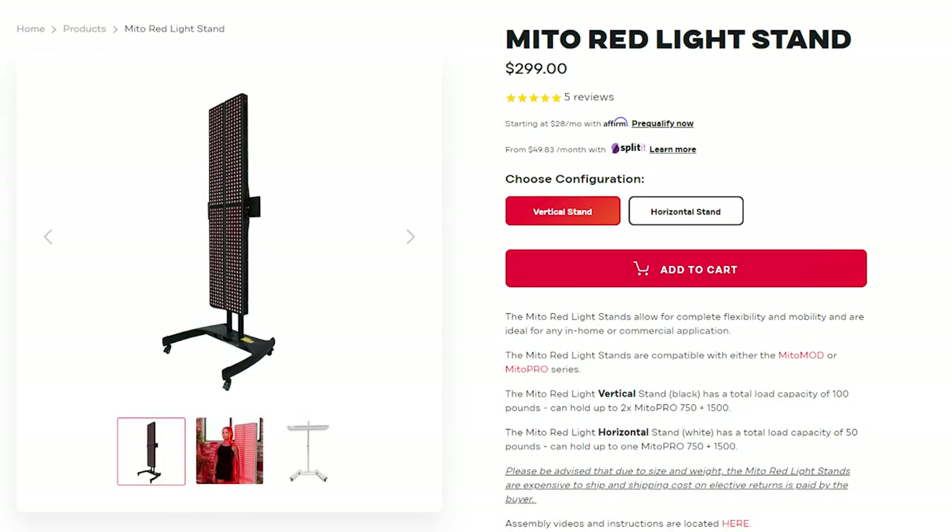The only other thing you can get for these panels is the stand. Mito Red Light just have one stand — their vertical stand — they don't offer a horizontal stand at this point. The vertical stand is $299 and it's quite a solid stand. I think it weighs something like 50 pounds and will hold two to four panels, so you can get two side by side and two stacked on top — giving you an epic wall panel. I haven't tested the stands but I get a lot of questions about them, so I may have to get into that later in the year.